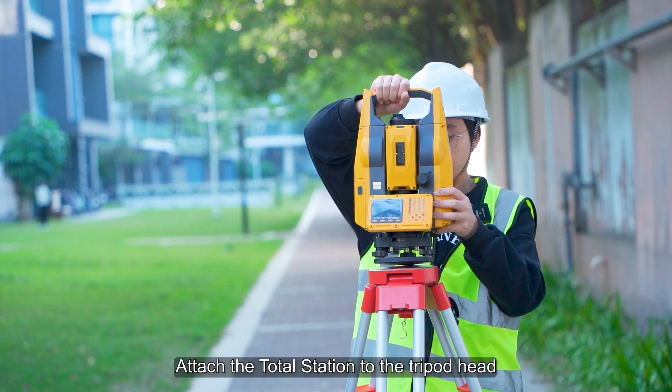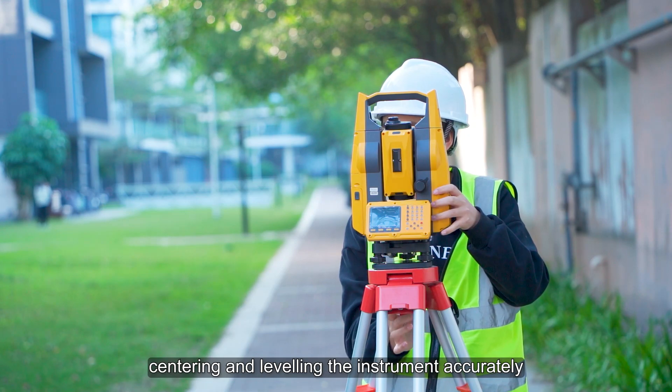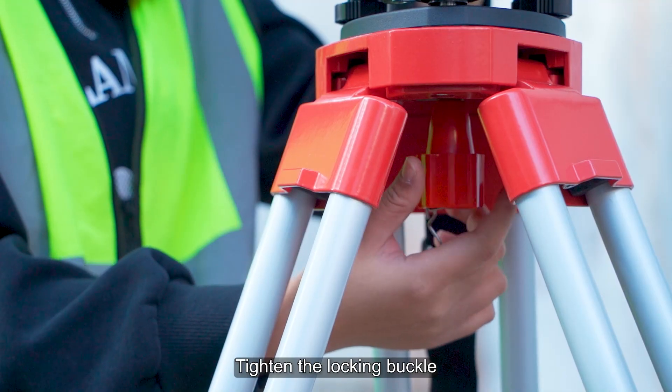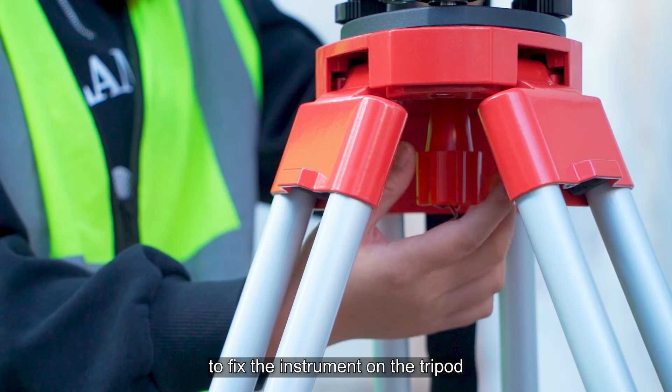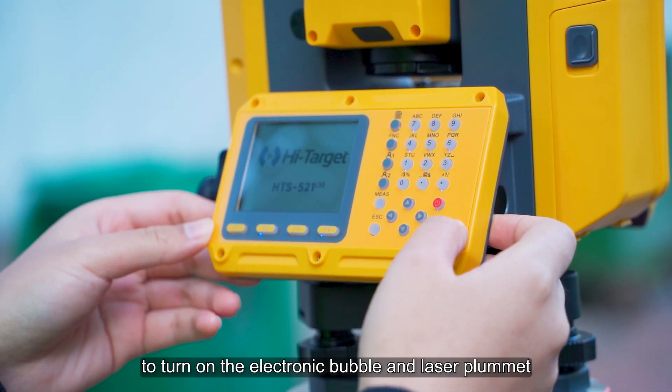Attach the total station to the tripod head and lock it tight. Then center and level the instrument accurately. Tighten the locking buckle to fix the instrument on the tripod. Press the shortcut key to turn on the electronic bubble and laser plummet.